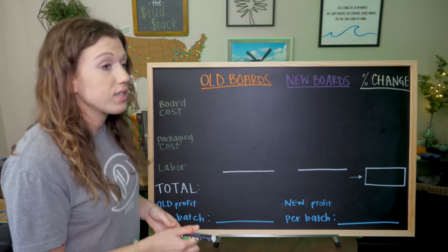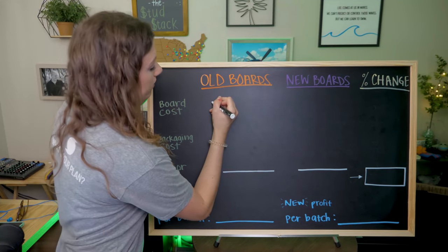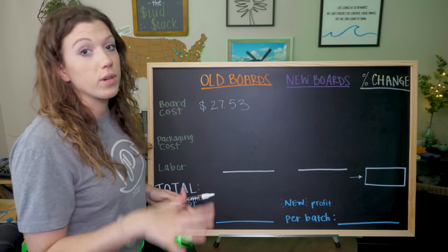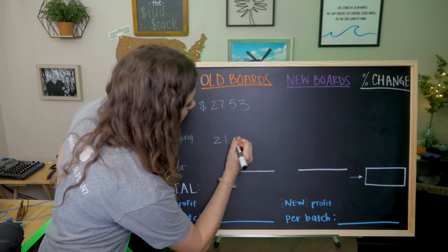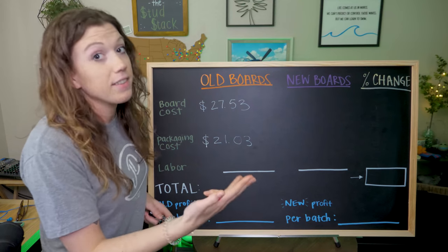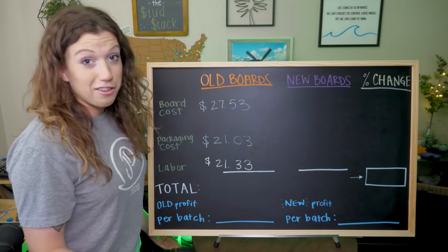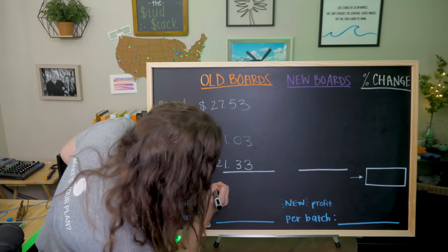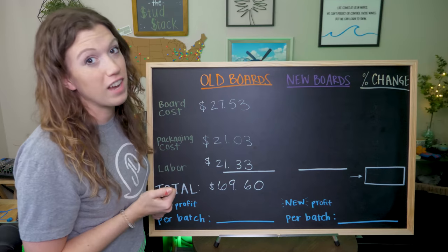With our old tools and old procedure, the cost per board was $27.53 — that's just the cost of the physical board itself. Packaging cost was $21.03, which includes the box, paper, crinkle paper, and shipping. Labor per board was $21.33. Add all that up and you get a total of $69.60 per board. And keep in mind, this batch only made 45 boards.